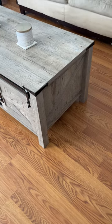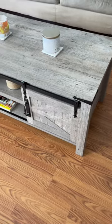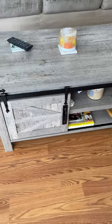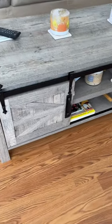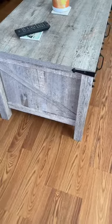This coffee table is a total of four feet in length, two feet deep, and 19 inches high off the ground. It comes with three shelves that are removable — there's one in the center and two behind each barn door. I'll open those barn doors up in a little bit, just wanted to give you guys a quick tour around it.